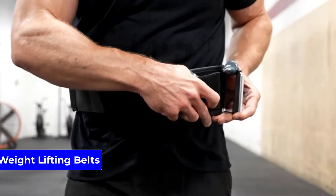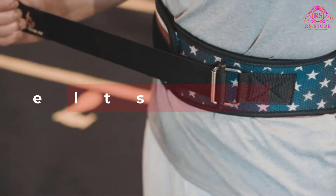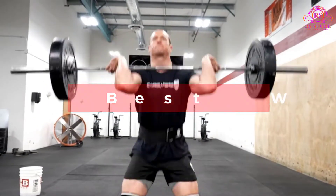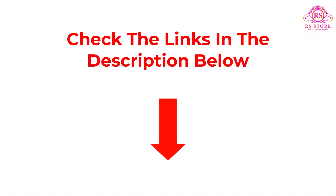Are you looking for the best weightlifting belts? Welcome to our RS Store channel. Today in this video, we are going to show some of the best weightlifting belts that are best sold and reviewed in the last couple of months on Amazon. Be sure to check the description for more information and updated pricing. Let's get started.